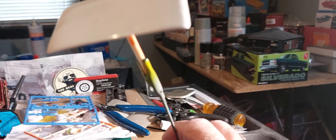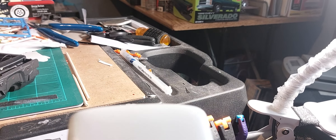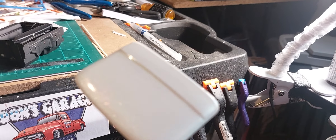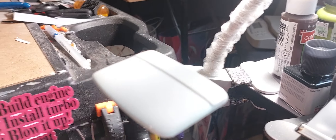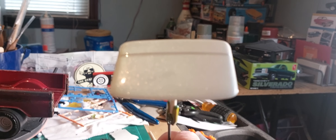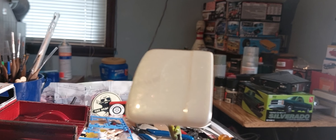Here's our roof piece — there we go, you can kind of see it now. That's the roof to the cab.